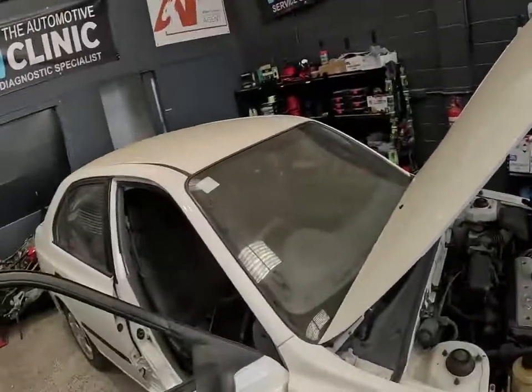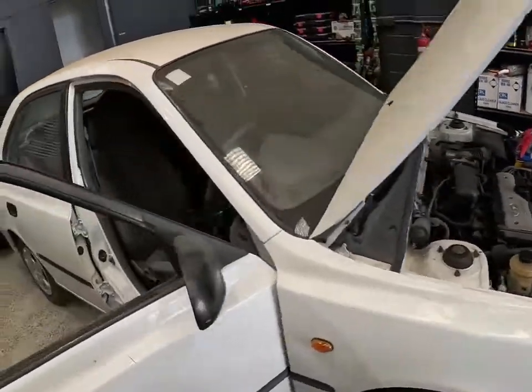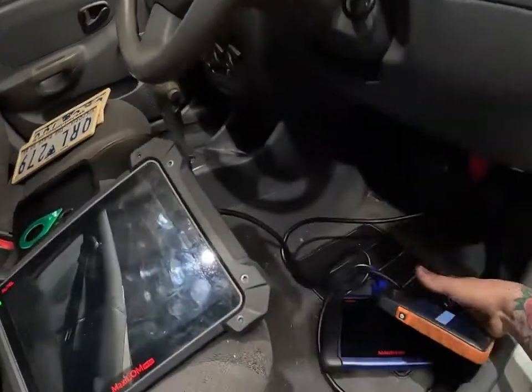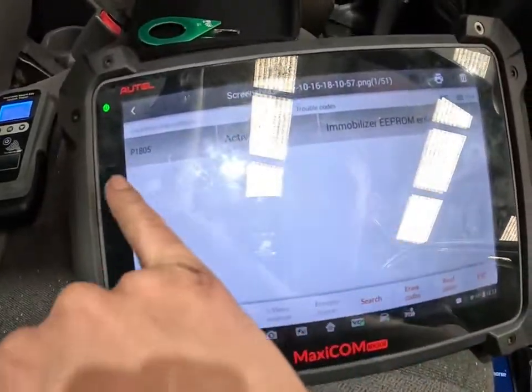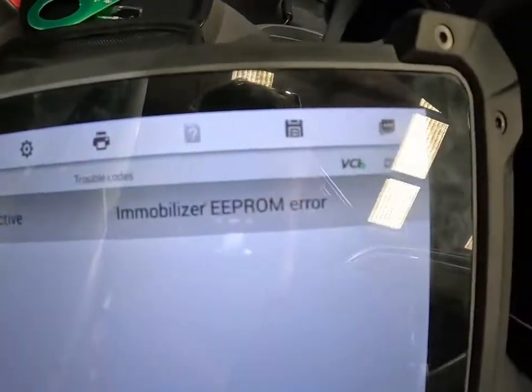Good afternoon. 2001 Hyundai Elantra towed in — car is a crank no start and we have an immobilizer light flashing. I'll bring all the tools out and show you what we've got fault-wise. There is a P1805, which is an immobilizer EEPROM error, as you can see.